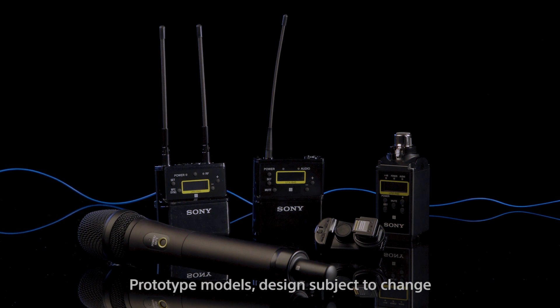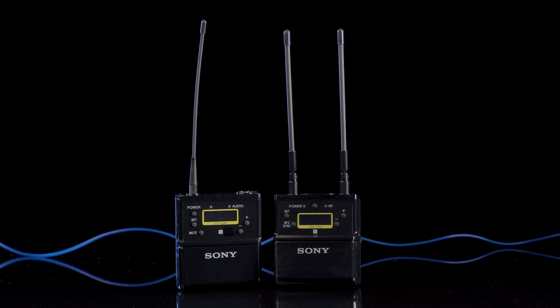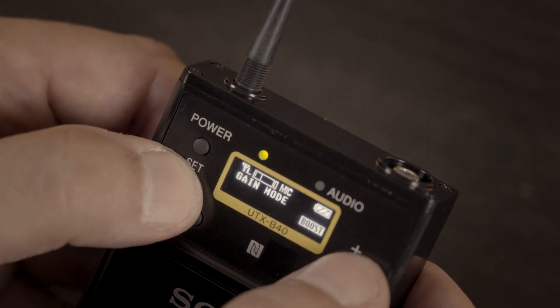We have in the series a new receiver, belt pack, MISU adapter, handheld and plug-on. We're going to go through four main topics: size and weight of the new series, the NFC sync function, the digital audio interface with the new MISU, and also the auto gain function.